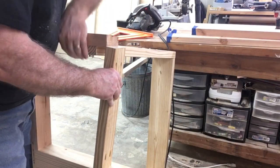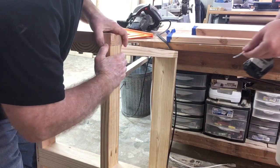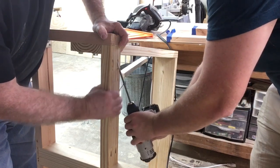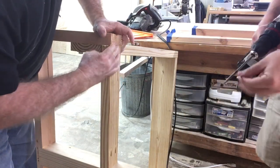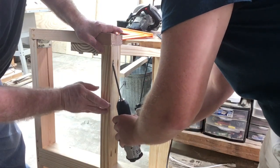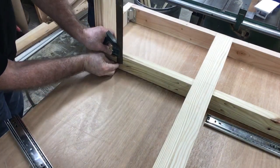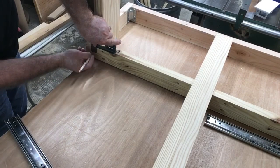Now it's time to add the extra bracing necessary to support the end of the dining room table. We're using pocket hole screws to secure this in position along with glue. It was also important to make sure this member was good and straight and square to the table, because it became the support for the drawer slides we're going to be installing next. I like the pocket hole system for this because it makes a good strong joint with no nails or anything on the outside.